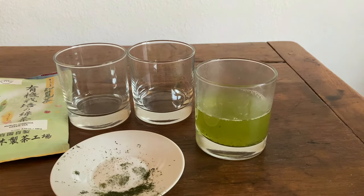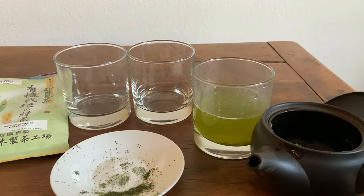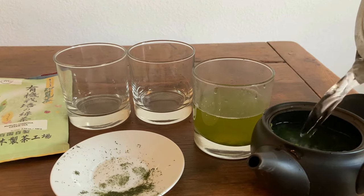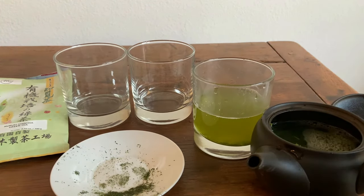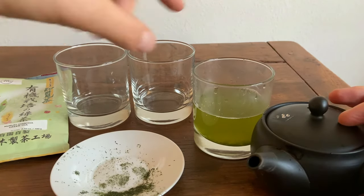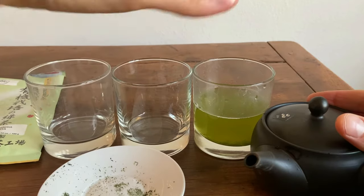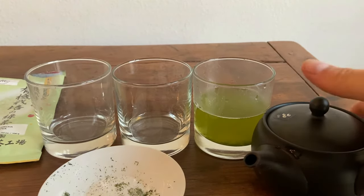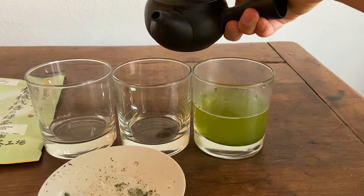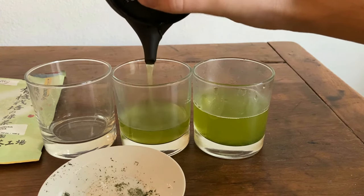Another benefit of the Fukumushi Sencha is you have this really bright jade green color. We're actually going to be doing it a little bit differently today — we're going to be doing multiple infusions at once so we can compare them. For the second and third brewing, you just need 20 seconds. The first brewing we're going to do for 45 seconds with a Fukumushi tea, because those smaller leaf particles have more relative surface area, so they're going to infuse more quickly.